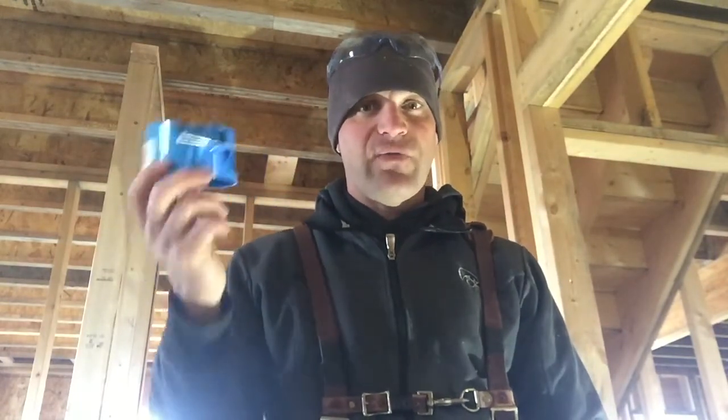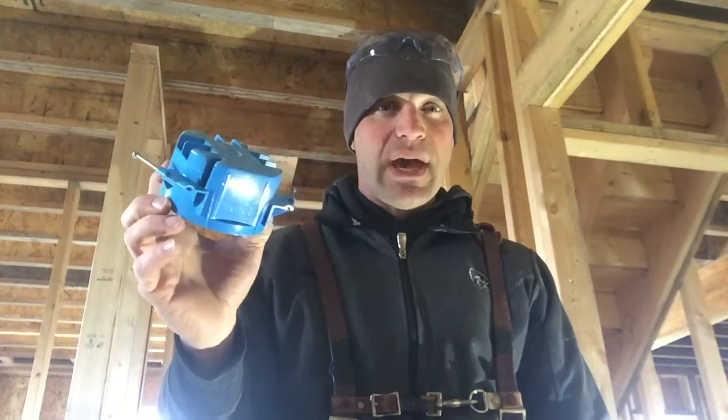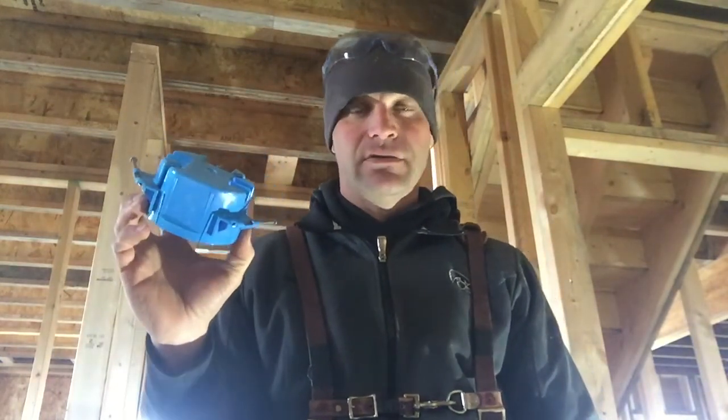The first thing we need to know is what are we putting on the ceiling for a covering? We are going to put 5/8 drywall on the ceiling. Usually you put 5/8 on the ceiling and half inch on the walls, so we have 5/8 rock drywall going on the ceiling.